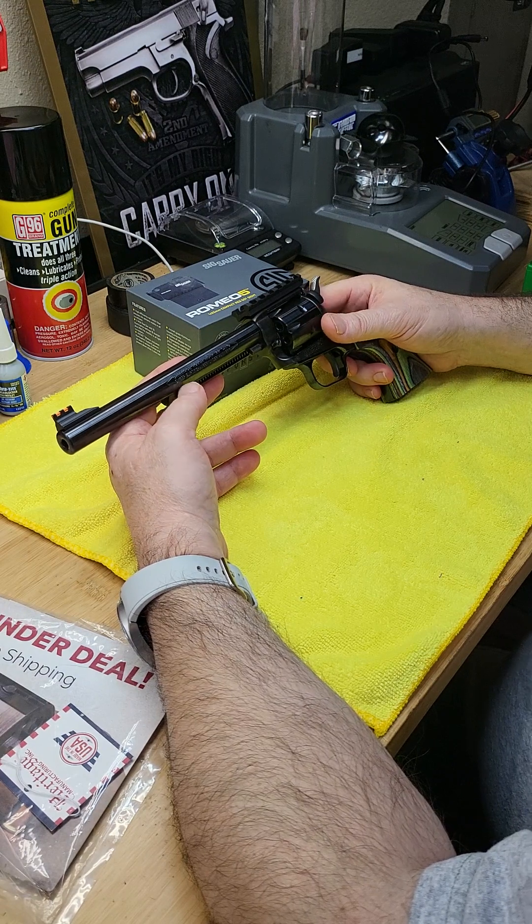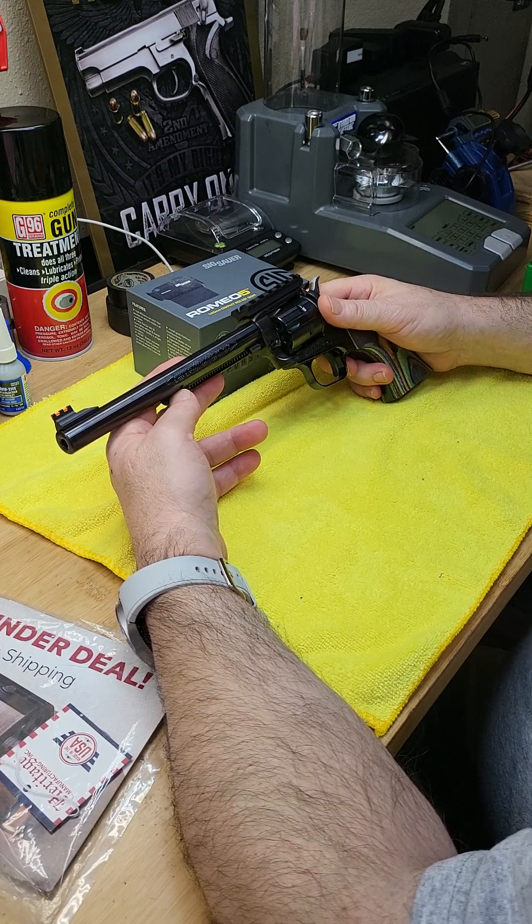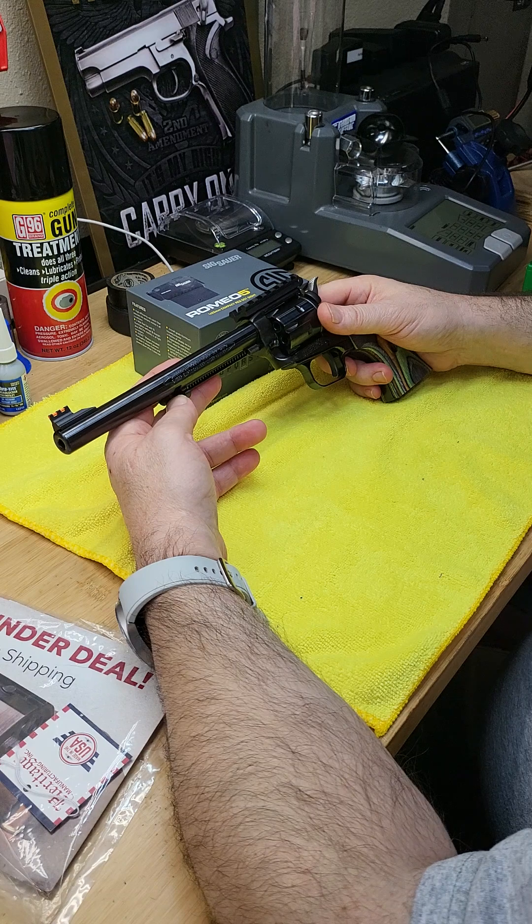I already ordered a second cylinder in .22 Magnum rimfire, so you can shoot both .22 LR or .22 Magnum by swapping the cylinder.